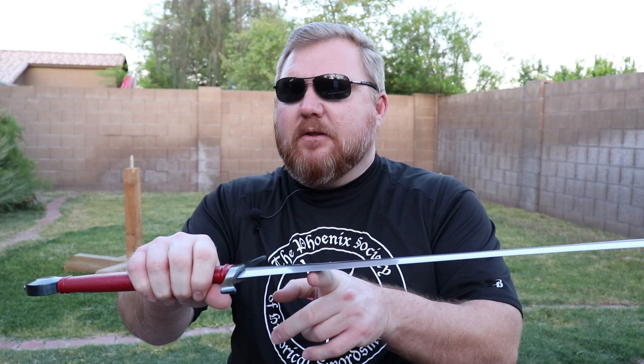The blade length is 29 and a half inches. Point of balance is about three and a half inches. It has an eight inch grip with plenty of room for two hands, but it's really more of a single-hand sword. It feels much better and handles much better in one hand.